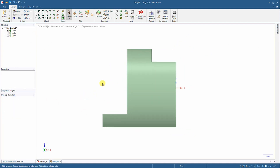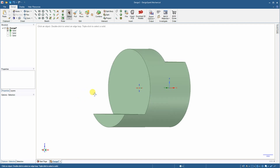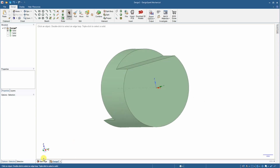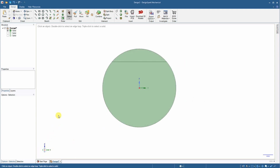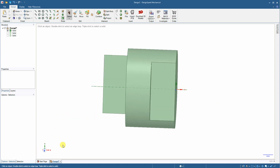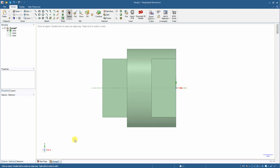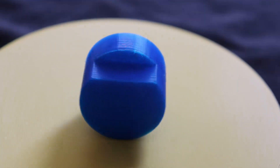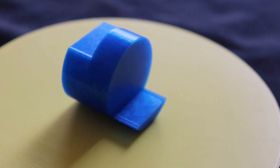Here you can see the front view, the view from the left side — hidden lines are not visible here — the view from the right side, and the view from the top. And here you can see the 3D printed object.